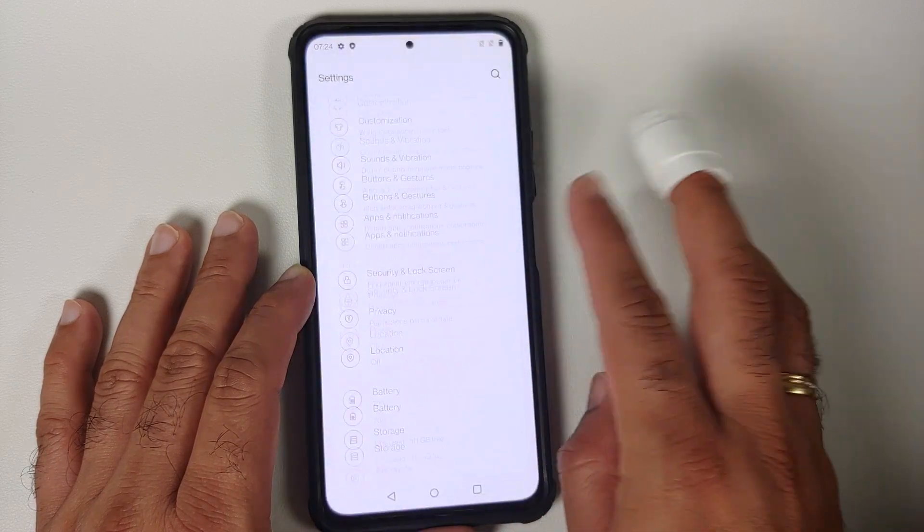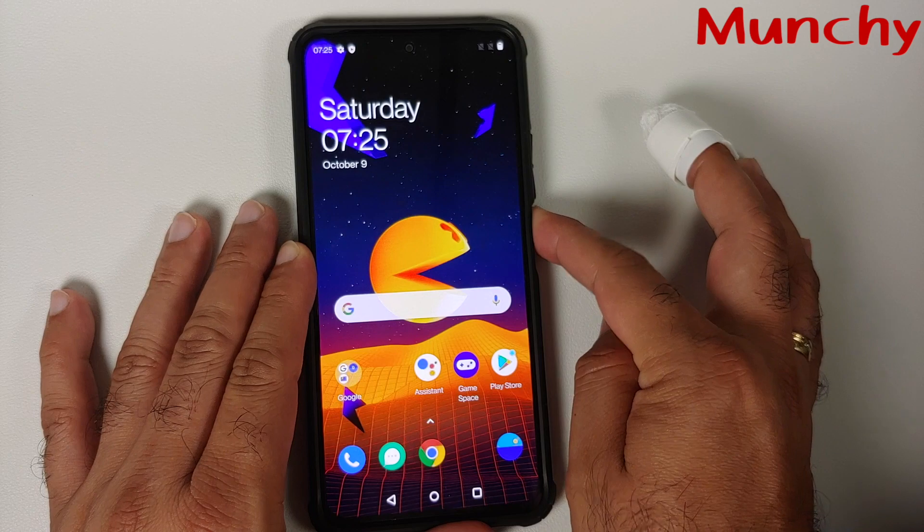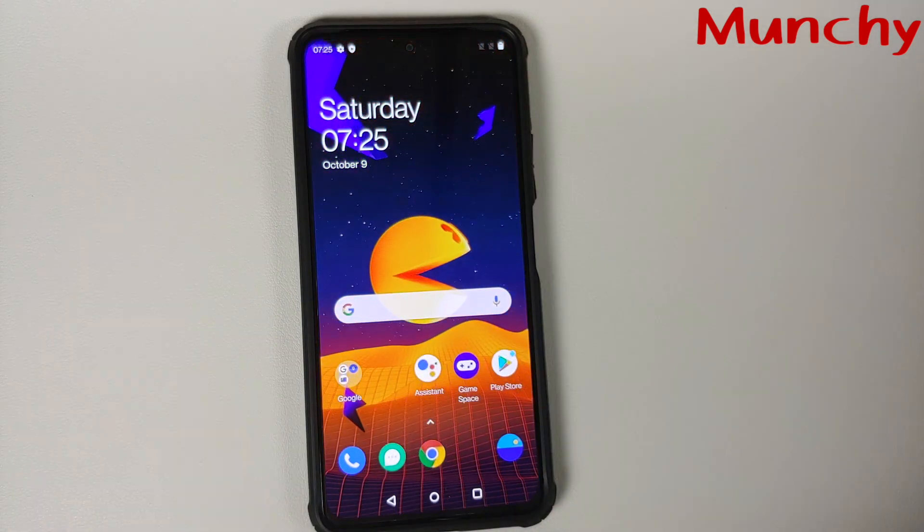And there it is, peeps. That is how you install the Pac-Man Edition of Oxygen OS 11 based on Android 11 on your POCO F3 or the Mi 11X. That will do it for this video. Hope my video helped you. Likes, shares, and subscribes are appreciated. Feedback and comments are more than welcome. See you when I see you.